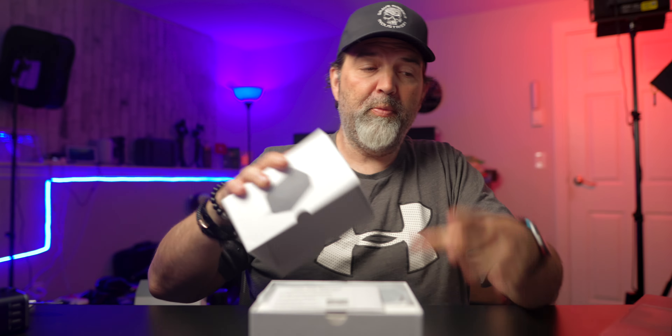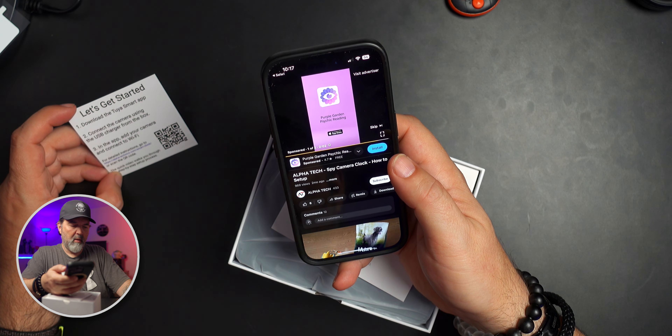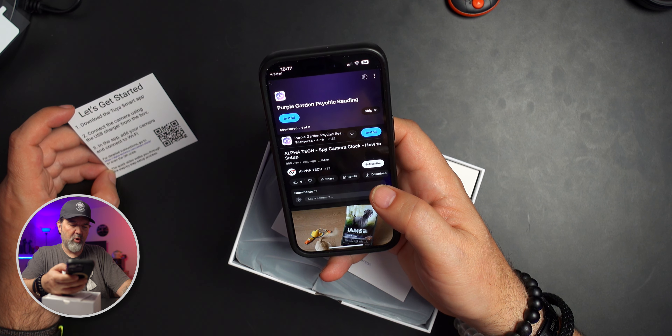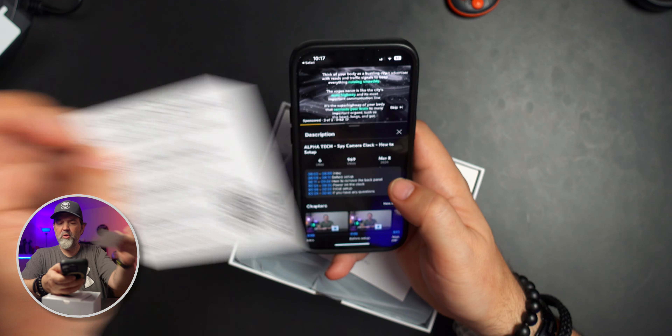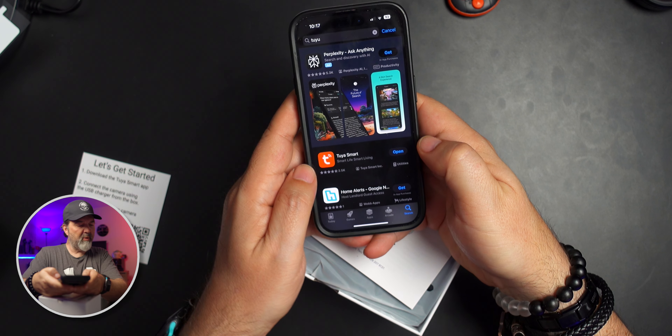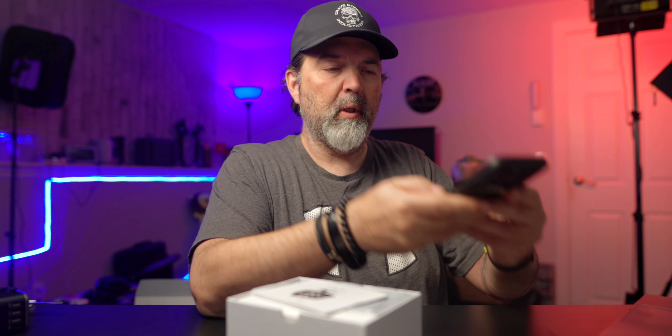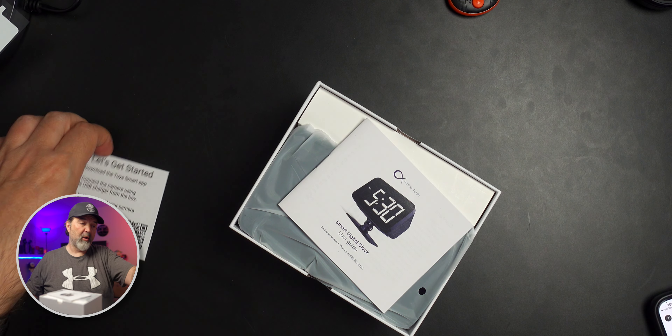There's a setup guide inside — download the app. There's a QR code, but it took me to their website rather than directly to the app. The app is called Tuya Smart. I may have already downloaded it for another camera — and yes, I already have it. It does allow you to log in with Google, which is great.